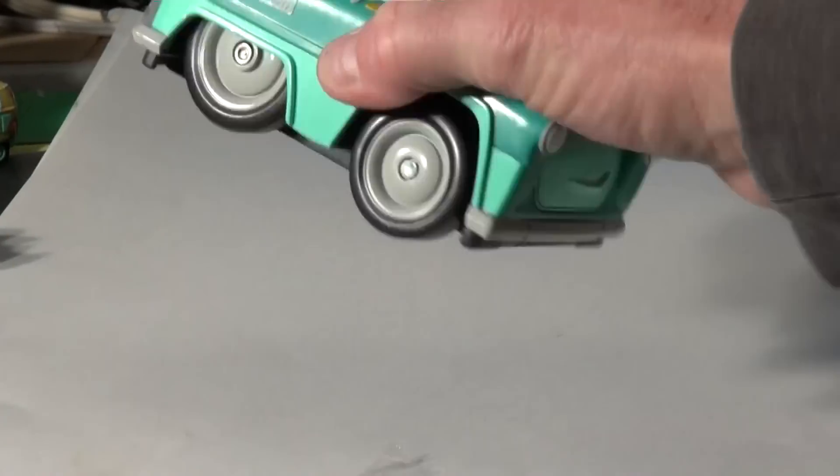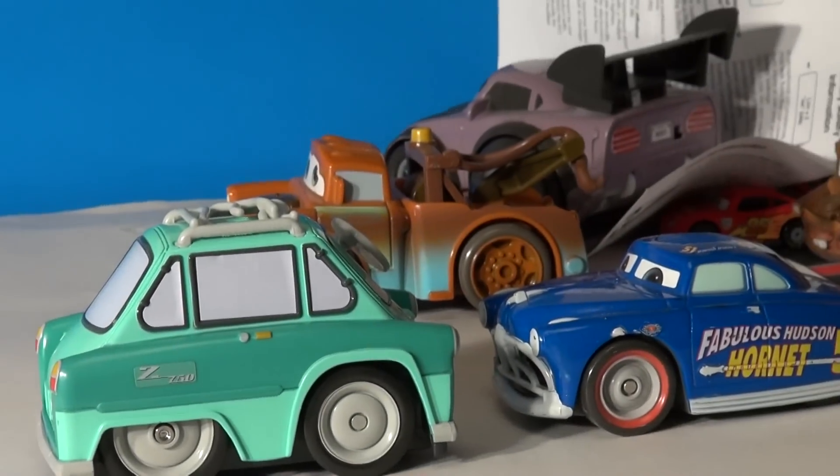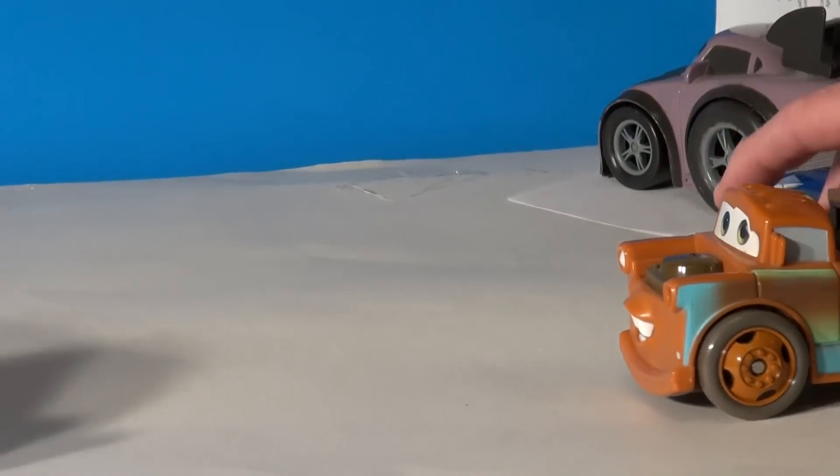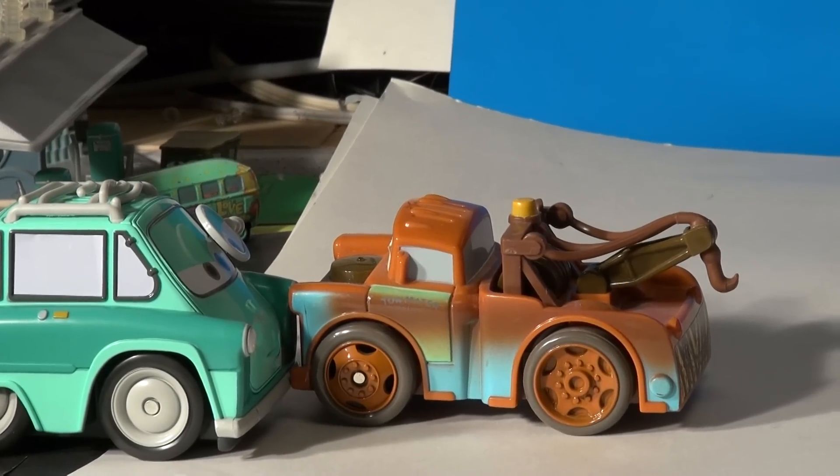Let's try that with Professor Z. Now we'll try that with Mater. There it goes. Whoa — he's pushing Professor Z.